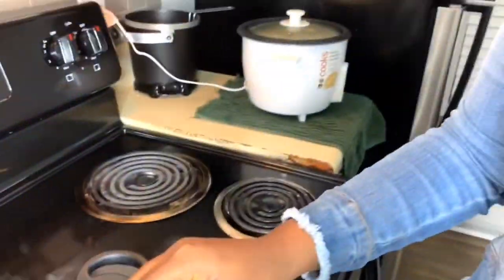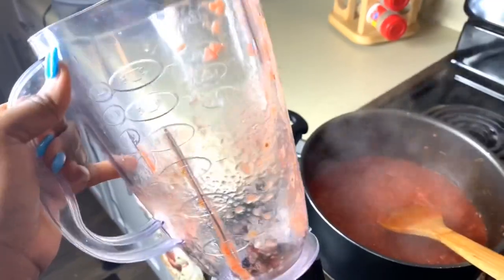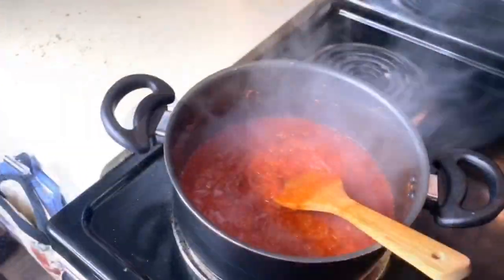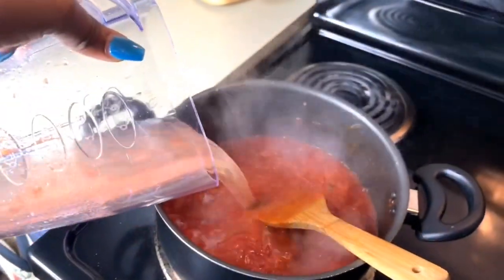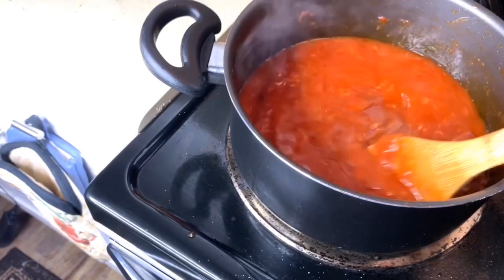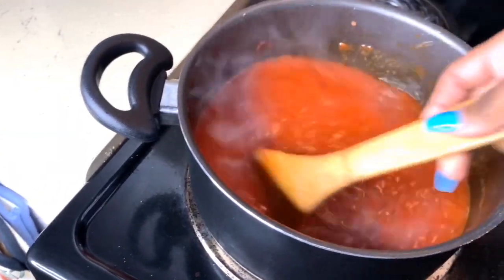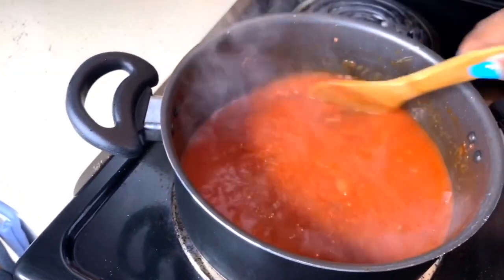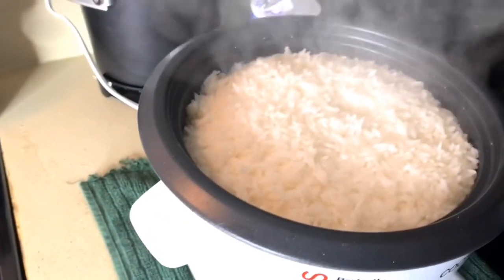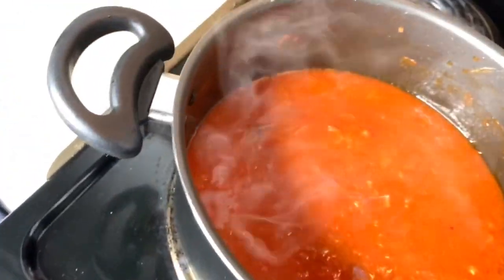You guys can see that our tomatoes are ready. This is why you didn't wash the pan — you're going to take a little bit of water, put it in the pan, then pour that water into the tomatoes and let it boil a little bit more. Our tomatoes are looking so good! Make sure you comment and tell me if you like this food. My rice is right here — look how fresh it's looking.